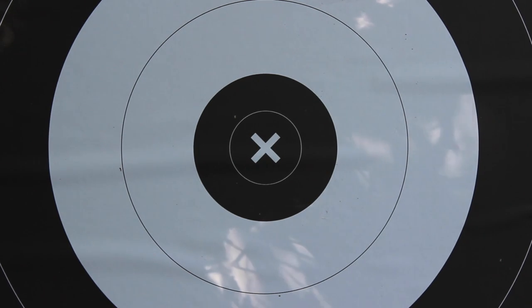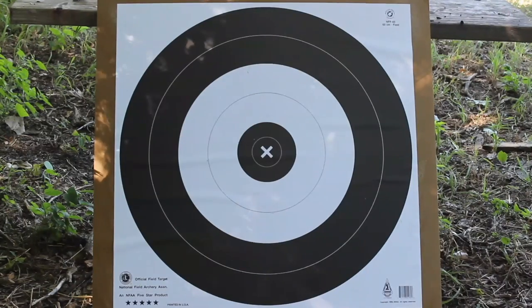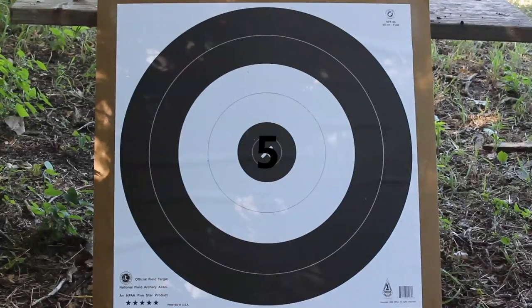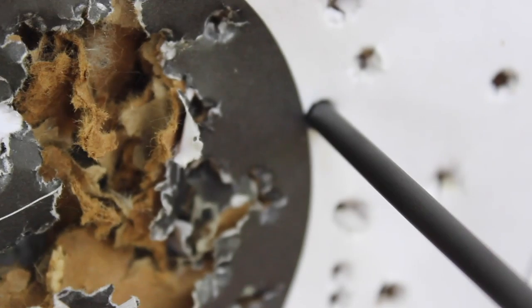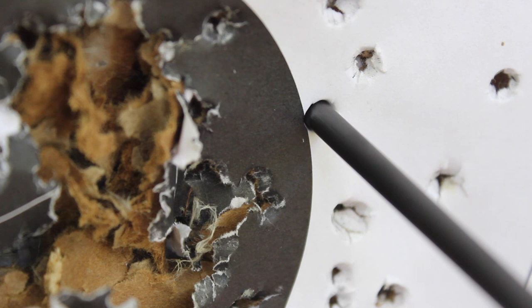For scoring, an arrow in the center spot scores a 5. The two white rings score a 4, and the outside black rings score a 3. A miss scores 0. In all NFAA rounds, the arrow only needs to touch the line to be counted as the higher scoring value. The X-ring is used for tiebreakers and still holds a value of 5, so make sure you shoot as many of those as you possibly can.